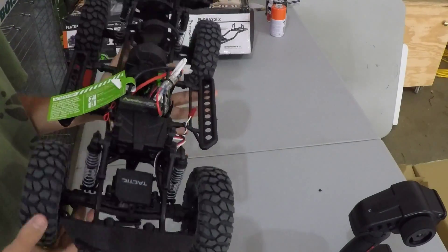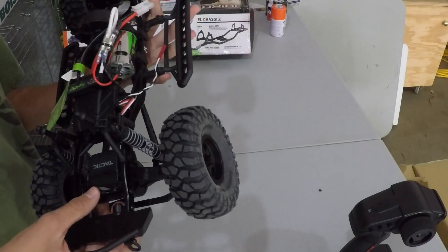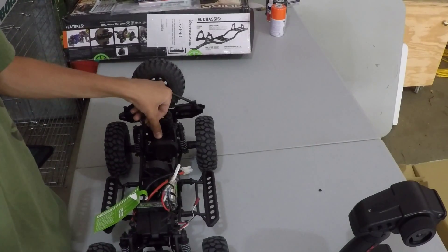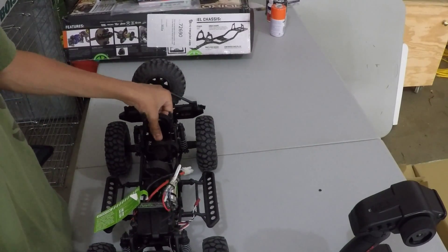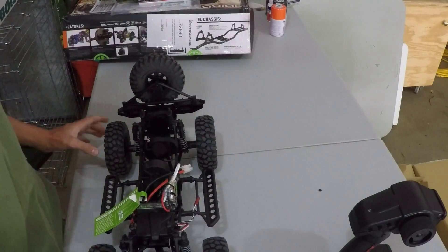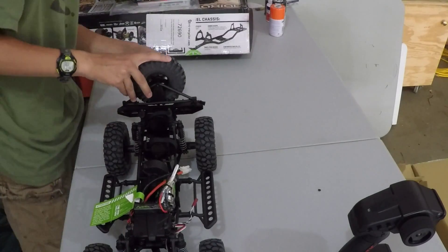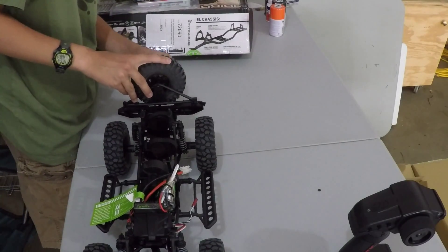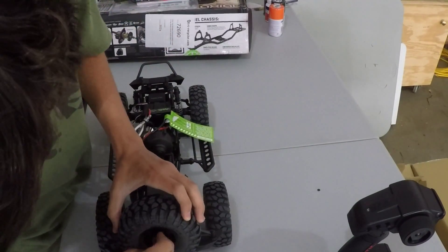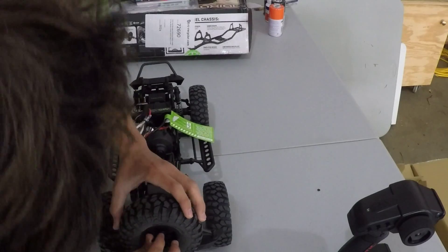I'm going to waterproof this truck. Come on Axial — put your stuff together and just go with waterproof electronics, because everybody ends up having to waterproof them themselves. Nobody likes a non-waterproof truck because all these scale competitions and scalers really do end up seeing water, snow, and mud. That's kind of what they're built for, so they really should be waterproofed.